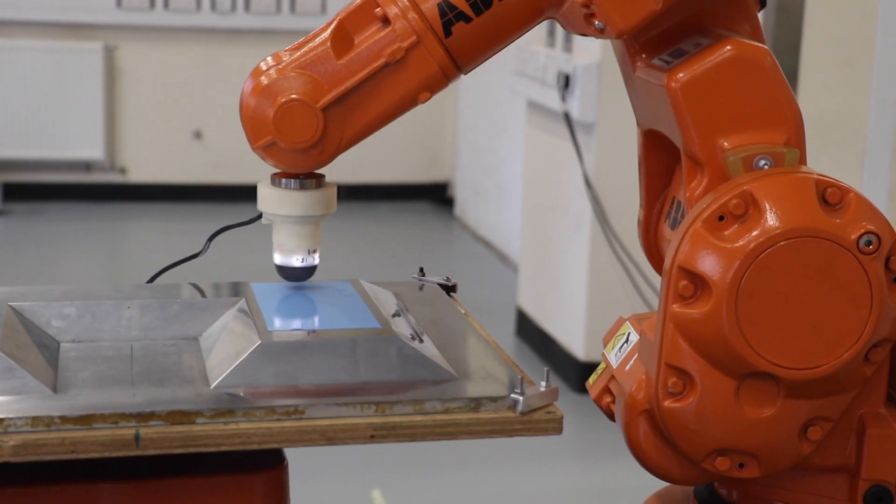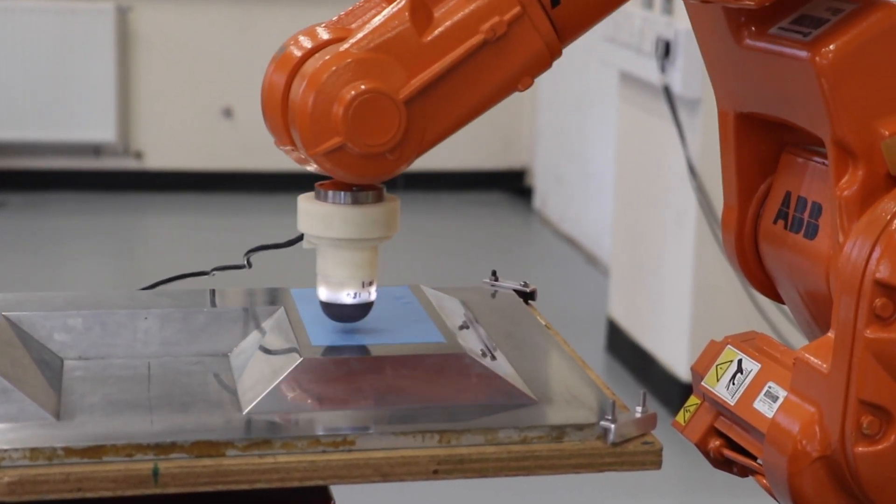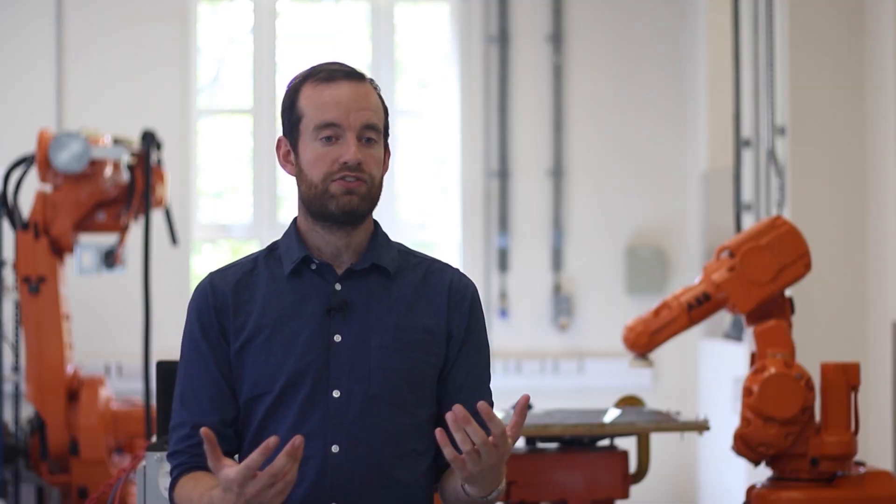It can detect shape and we've been using this in composite layout to detect defects during layout. Tactile sensing is the ability for us to use our fingertips to feel what's going on in the world. We use that every day — for example, if I pick up an object like this Stanley knife, it tells me that I've got a firm grip and I'm not going to drop it, but it also tells me that this is in fact a Stanley knife, even without looking at it.